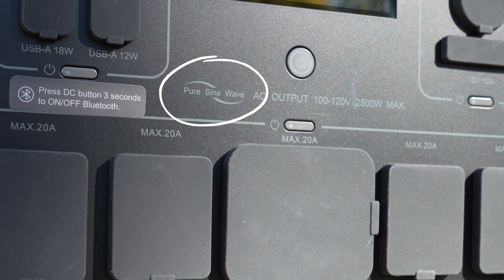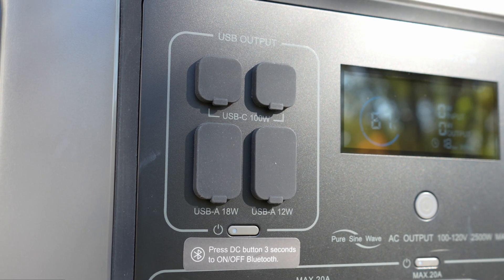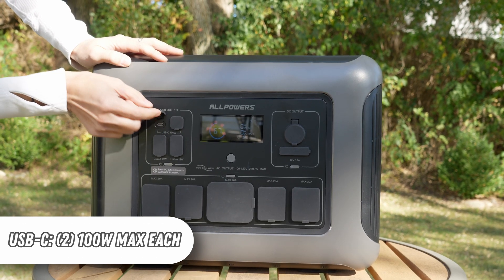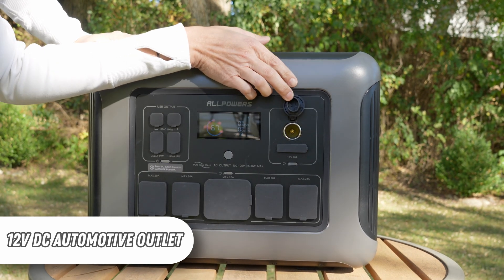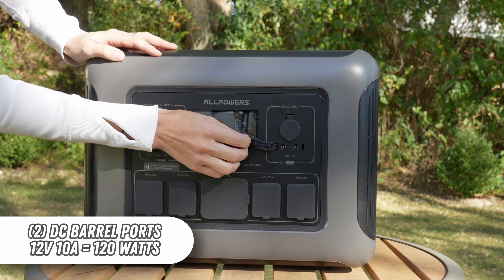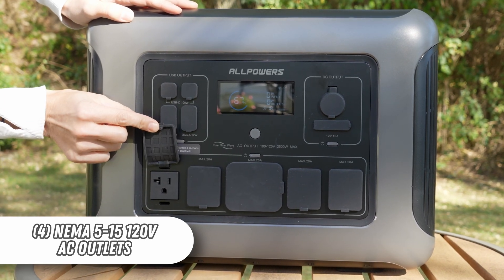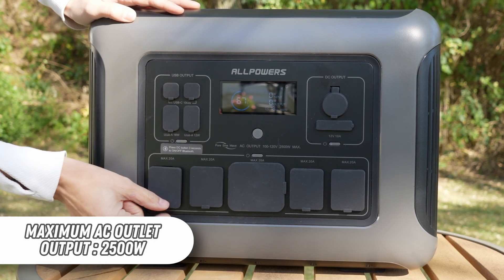The pure sine wave inverter delivers clean power required by sensitive electronics. It has six USB ports — four USB-A, two of which deliver up to 12 watts each and two up to 18 watts each. A pair of USB-C ports can output 100 watts each. There's one 12 volt DC automotive outlet and two DC barrel ports offering 10 amps maximum, which equates to a maximum of 120 watts. There are four NEMA 5-15 120 volt AC outlets, with an overall maximum output of 2,500 watts.